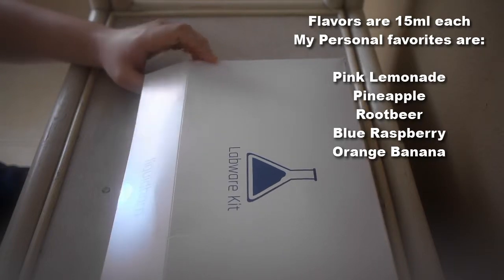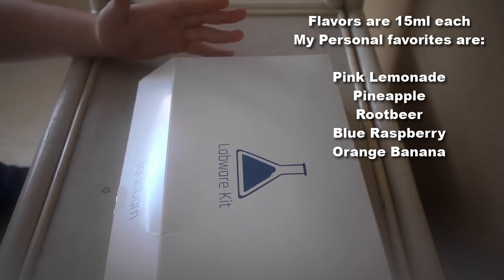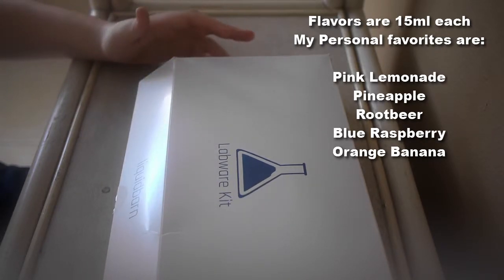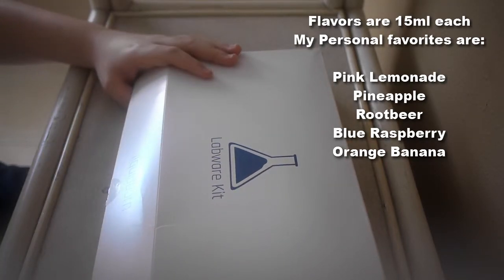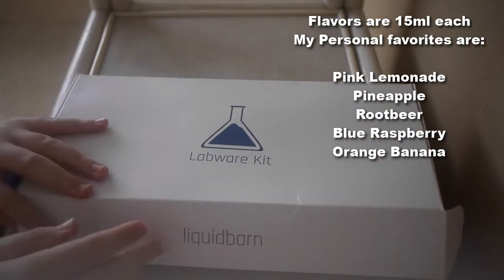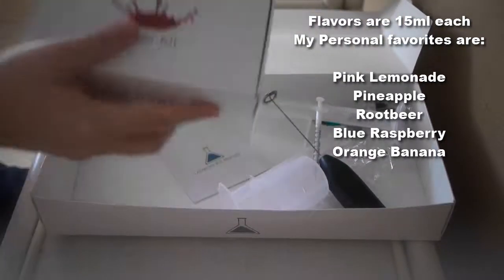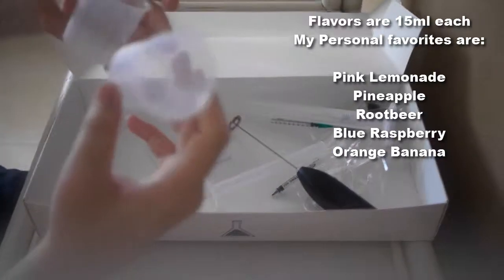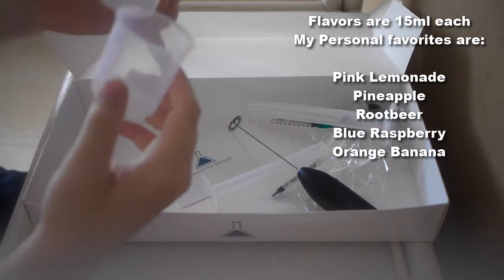Let's start off with the boring stuff — the labware kit. When you receive it in the mail, it comes in a cardboard box and it arrives in three separate boxes. Here's the labware kit — this is actually the biggest box.